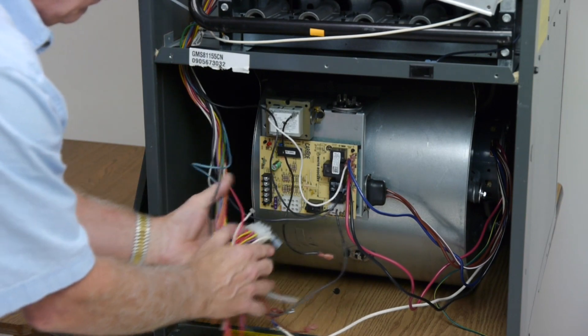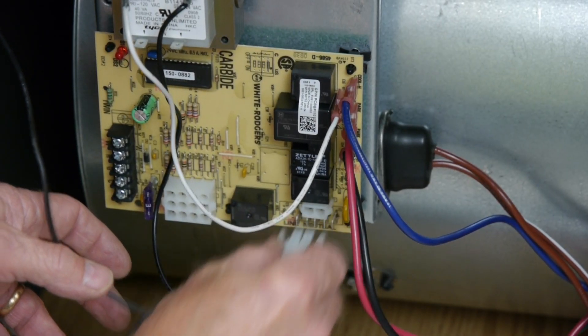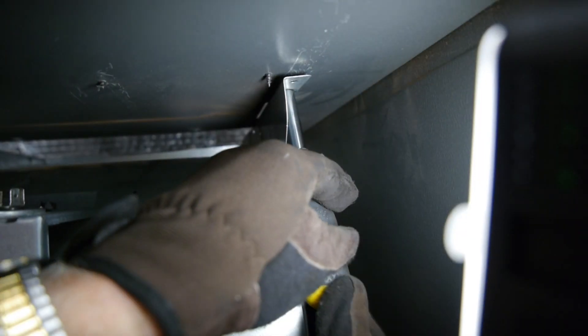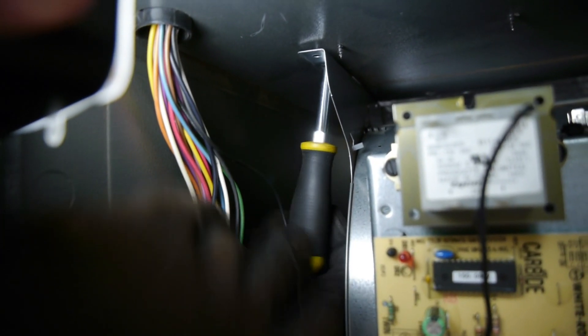Unplug the wiring harnesses connected to the blower wheel housing. Remove the screws attaching the blower wheel housing to the unit, and keep the screws close by for reattaching the housing.